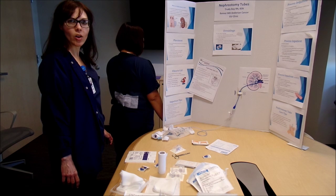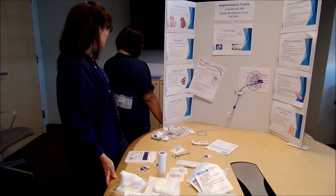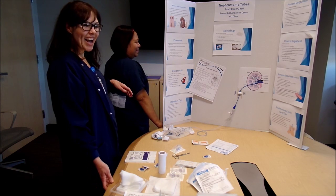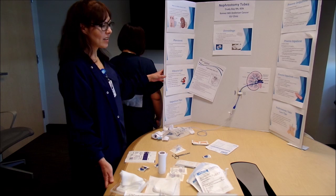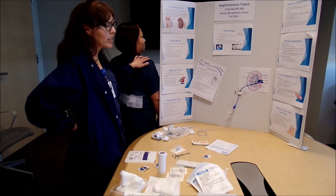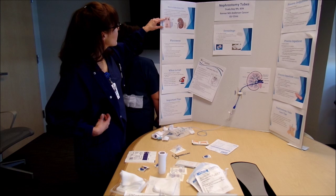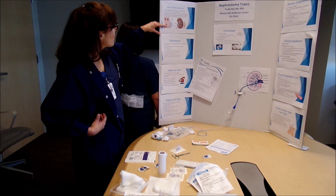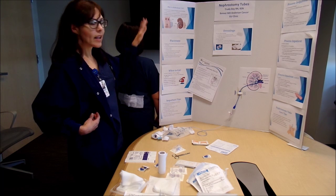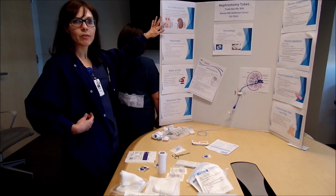My name is Trudy. I work in the urology department. Today we're going to talk about nephrostomy tubes. The nephrostomy tube is placed as a tube going into the kidneys to drain the kidneys when they can't drain normally. Normally the kidneys drain to the ureters and to the bladder and then out the urethra. If there's anything obstructing that process, that's when interventional radiology has to go in and put in a nephrostomy tube.